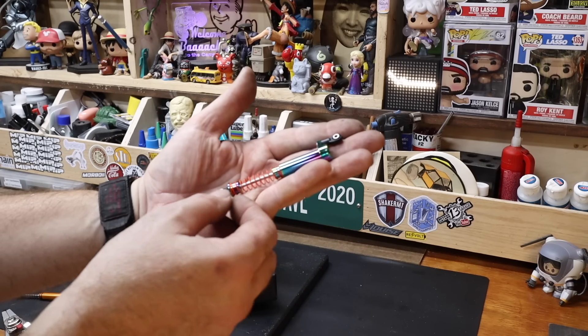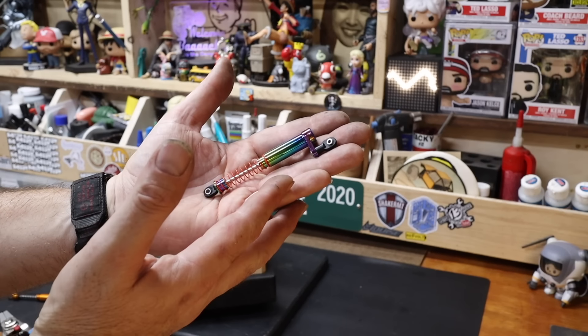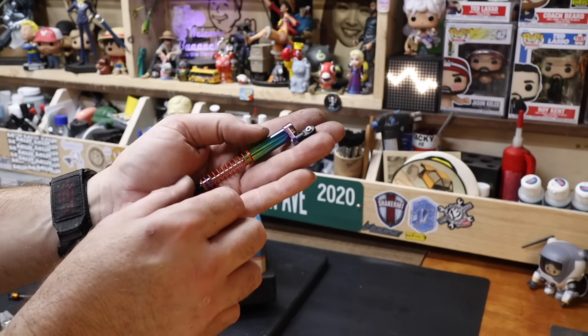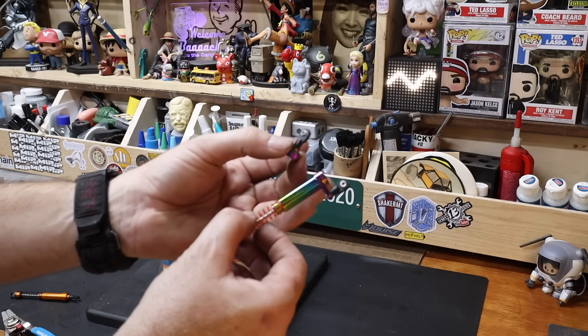These are 115s, so they come with a 50mm spring. The 50mm spring is pretty much the same stiffness. They come with two grades of springs. They include both the offset cap and the regular cap packed in with them, so you're getting two types of caps.